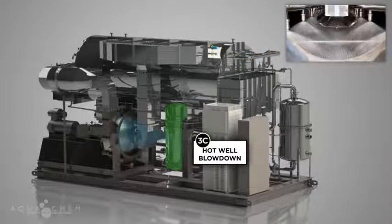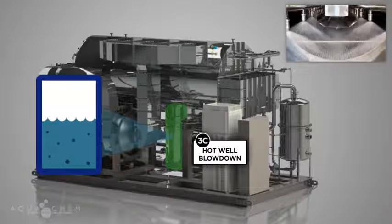Feedwater that is not evaporated is collected in the bottom of the evaporator in the hot well and is recirculated back to the spray nozzles, thus maximizing evaporative efficiency. To maintain proper concentration in the hot well, a continuous slipstream, or blowdown, is rejected from the still to drain.